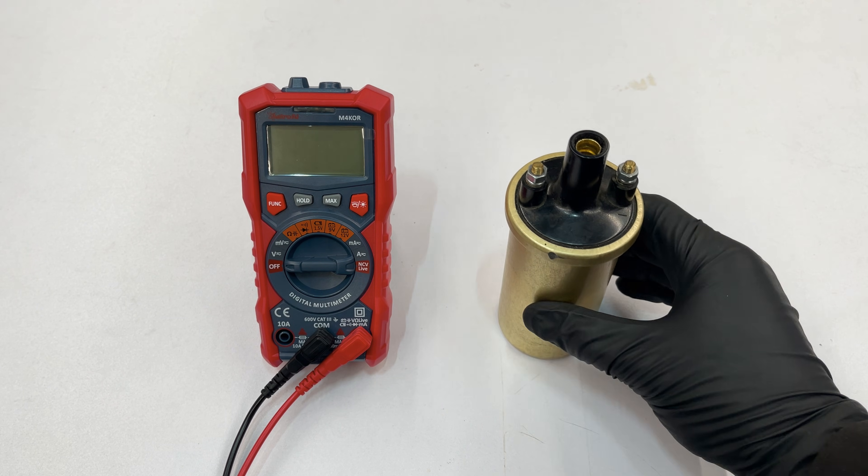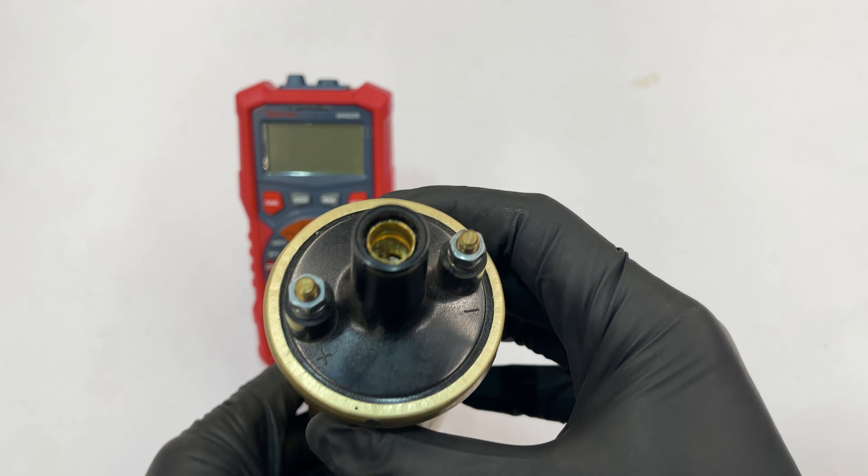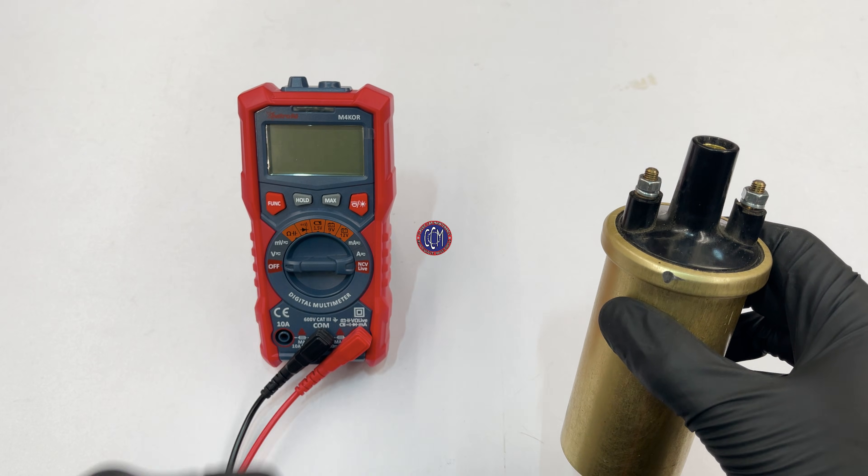In this video, we're going to show you how to test a canister-style ignition coil, and all you need is a multimeter with a resistance setting. Let's get to it.